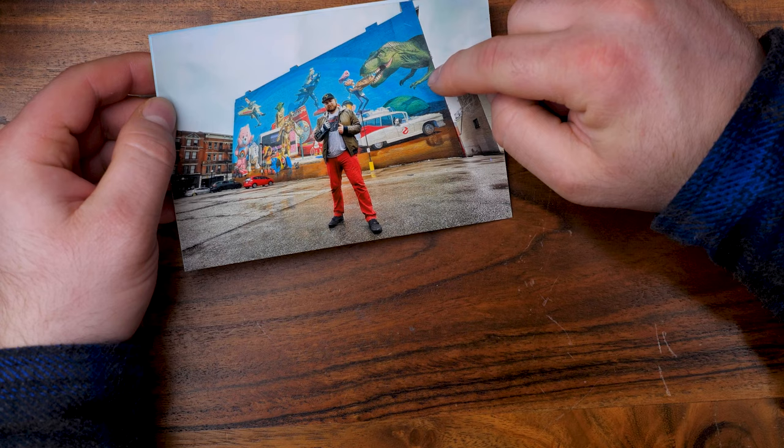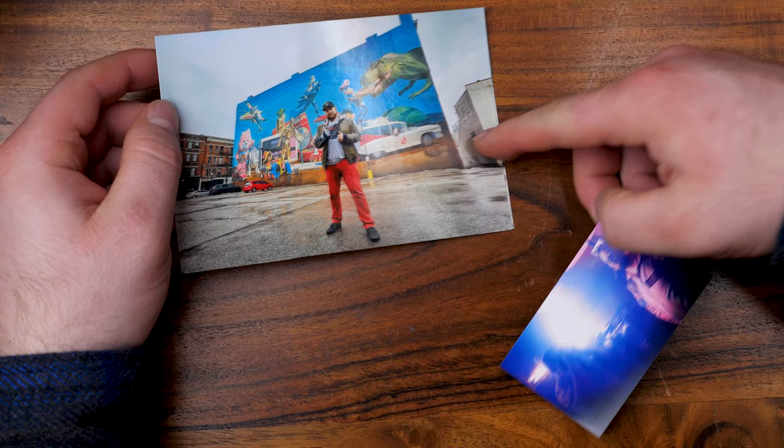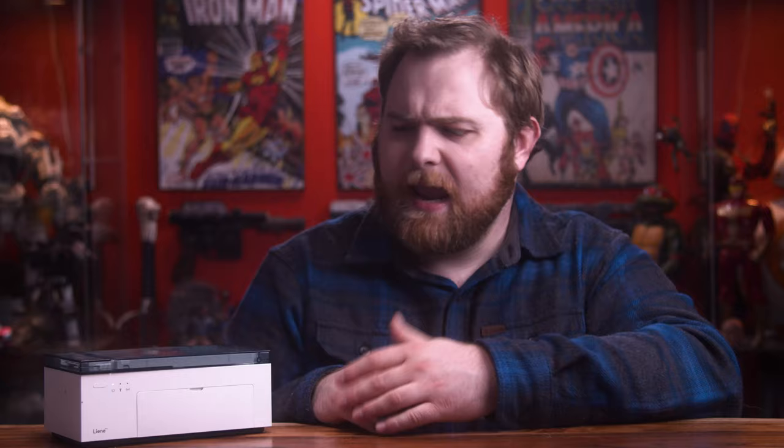I think it's in Cincinnati, by the way. But the quality — the crispness, the sharpness. Typically when you go bigger, you lose a little quality, and the smaller ones tend to be the higher-quality product. But not in this case. This is very nice and I really like this. It doesn't take too long to print — about a minute to a minute and a half or so.